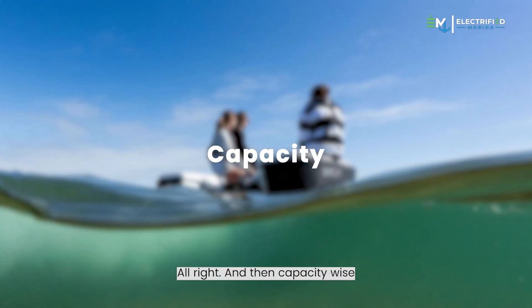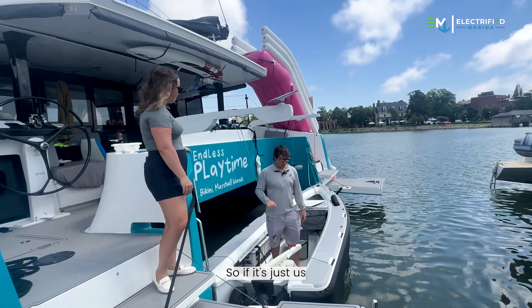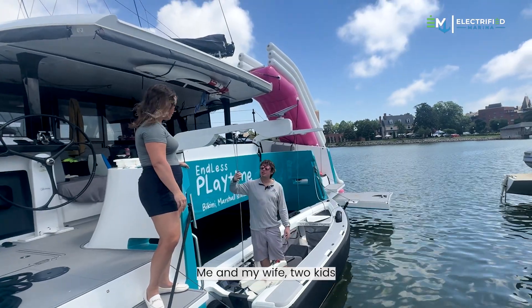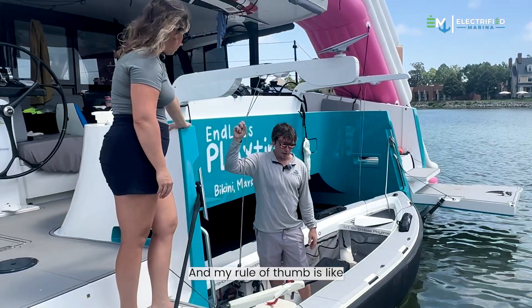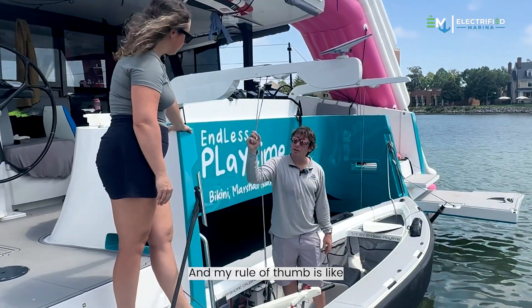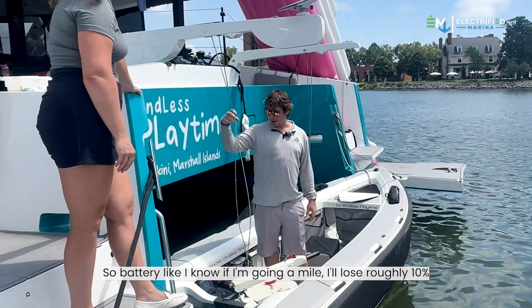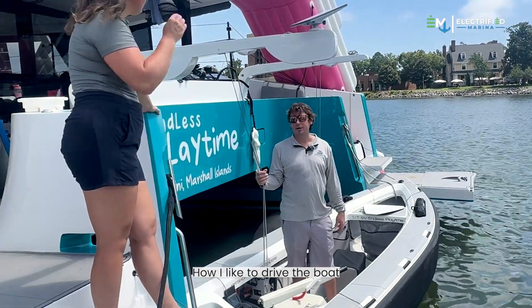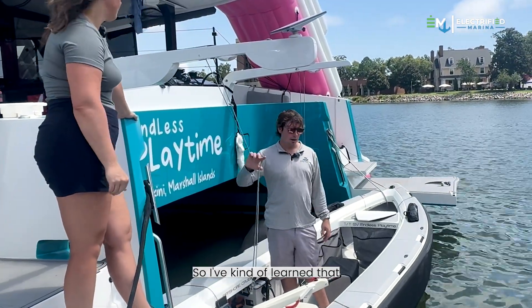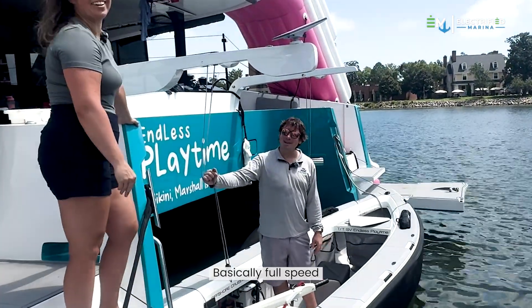Capacity-wise, we're a family of four — me, my wife, and two kids — and with that setup this thing gets up and flies, easy to use. My rule of thumb is about 10% battery per mile, so if I'm going a mile I'll lose roughly 10% — that's how I like to drive the boat, basically full speed.